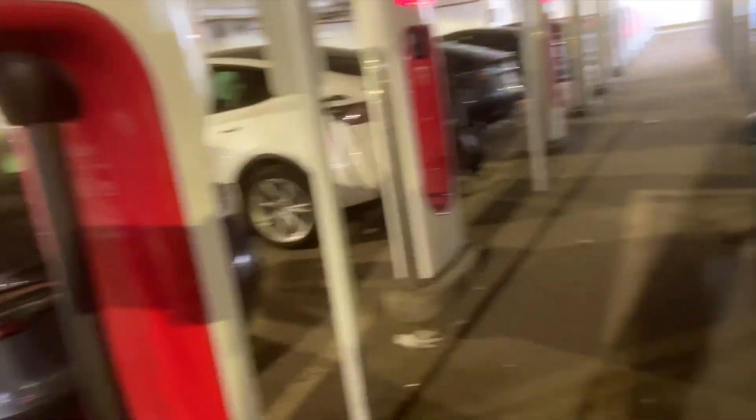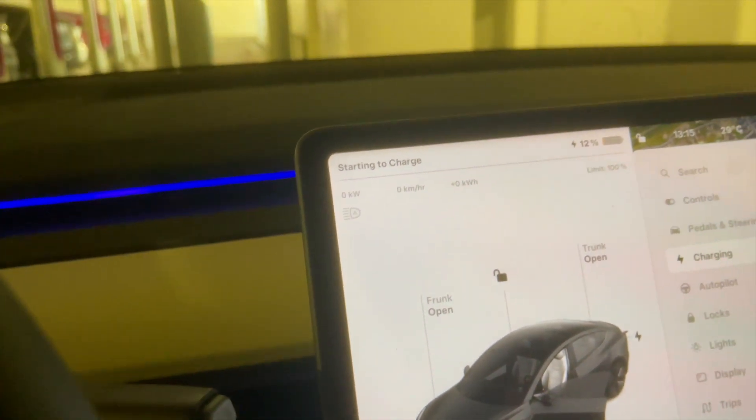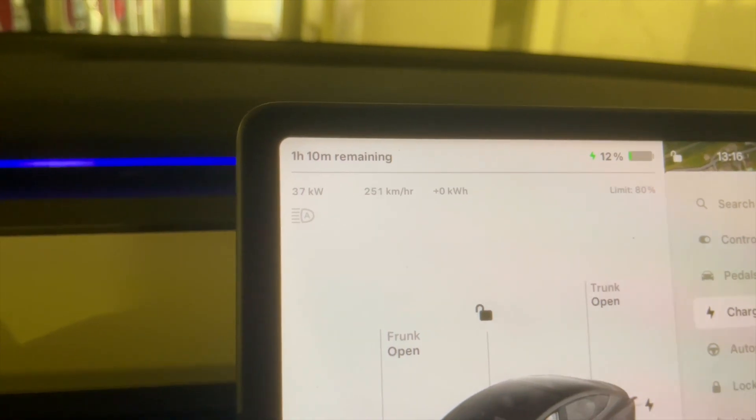We're at the supercharger, but there's a problem — too many Teslas charging right now. The car is not going to charge at full capacity since we're at a 150 kilowatt charger and we're going to be power sharing. There are a bunch of different Teslas charging here. We're going to plug in and see how fast it charges for 10 minutes, but since everyone's sharing power, it might only take 75 kilowatts. It's probably going to peak at around 72–73 kilowatts because of the power sharing.